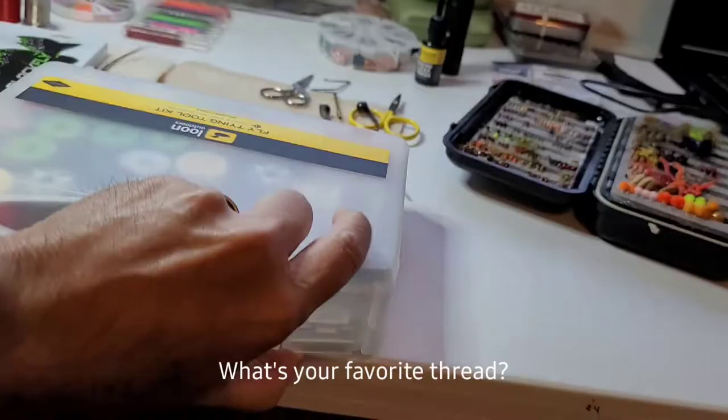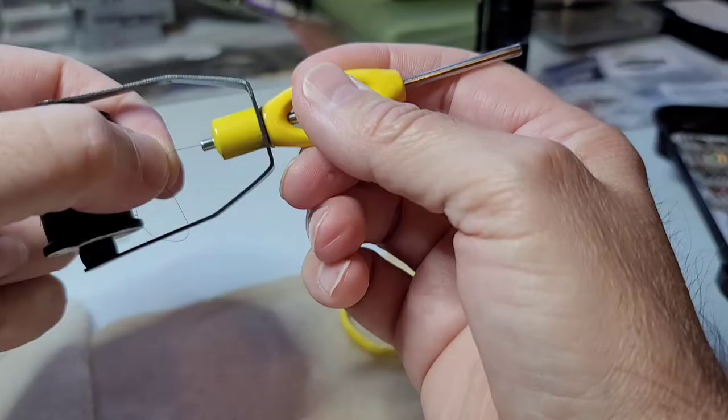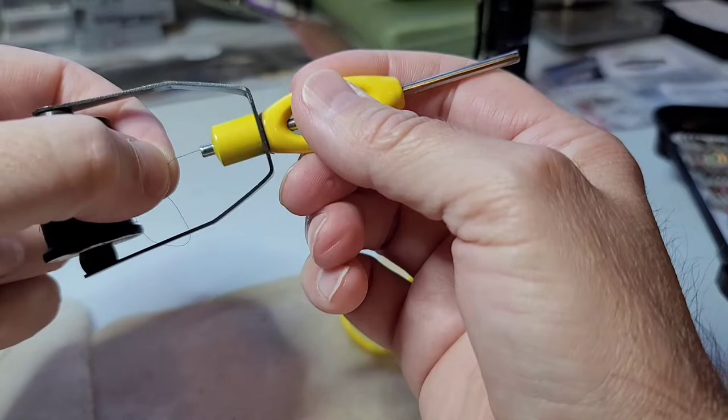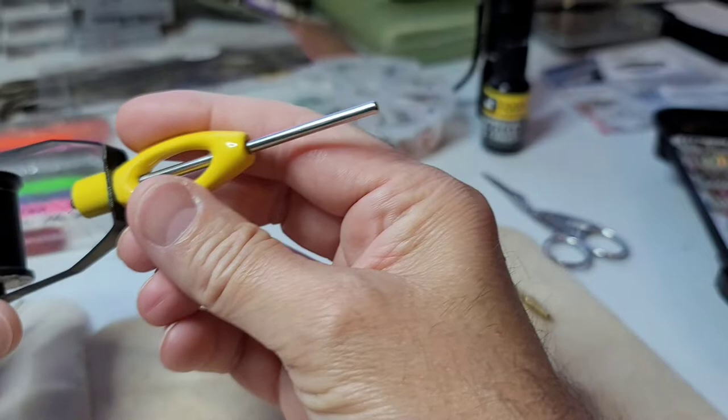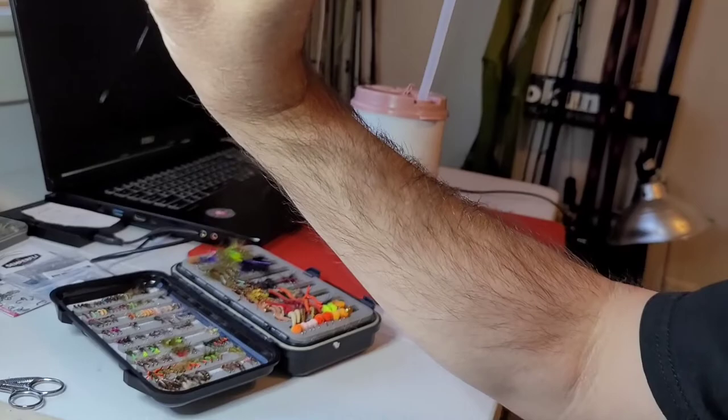Let's get a hook in the vise and tie some flies. After you put the tip of the thread in, one little hack is to place as much of the tip of the thread in there as possible, give yourself some slack, enough for it to go completely through the tube, and then you just suck on it and it comes right out. I know that's a bit nasty, but it's just a little fly tying hack.